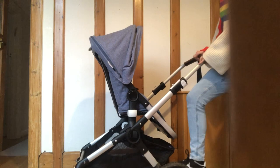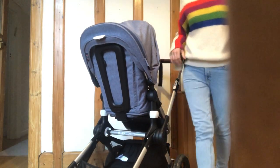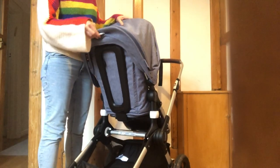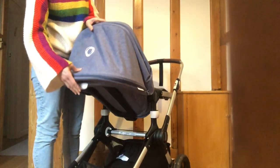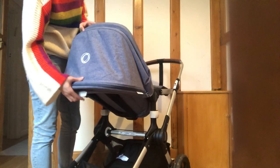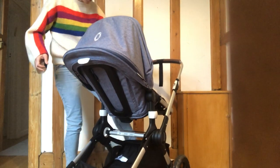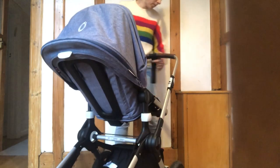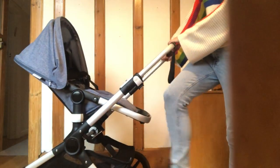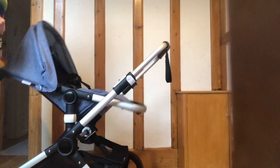One last thing - there are four recline positions and you just click on it. I think the optimal position for the baby is this one, so they can see the world and you, and if they want to go to sleep, one position less.